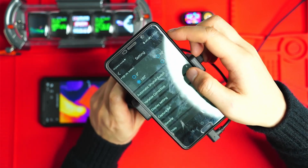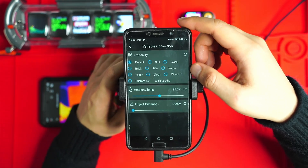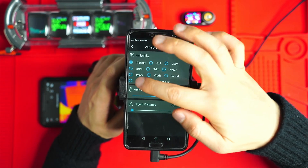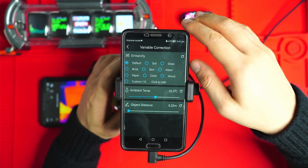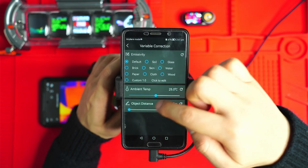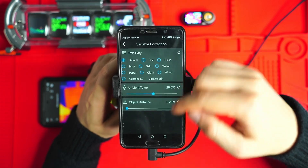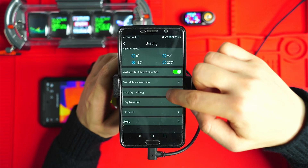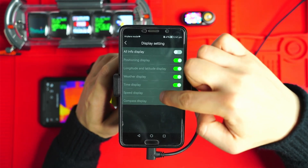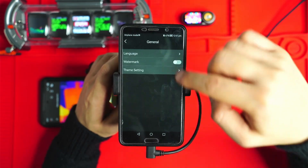You can flip everything around, and there's also variable emissivity correction — depending on what you're measuring, you need to set this to some kind of custom setting, because every single object has its own emissivity value in order to get accurate readings. The same applies to ambient temperature and object distance, which can also affect reading accuracy. It's really good that you can go into the app and set those things to get a better reading. You can also display compass, speed, weather, and latitude and longitude information.